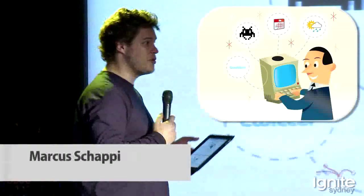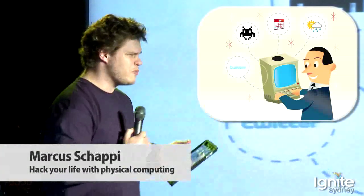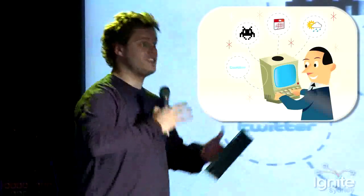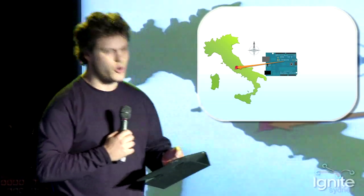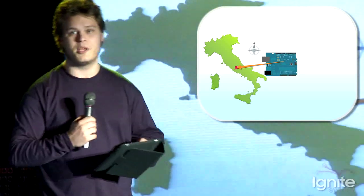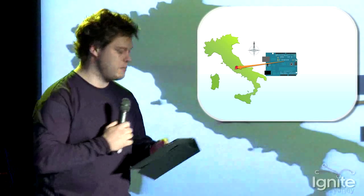Today when we interact with data, information, and software, we're used to doing it within a little screen like an iPad or iPhone. But what physical computing is about is interacting with data outside of the screen into the physical world. This little electronic board from Italy is called an Arduino. It's used by artists and designers to bring information out into the real world and to get sensor data and send it back online.